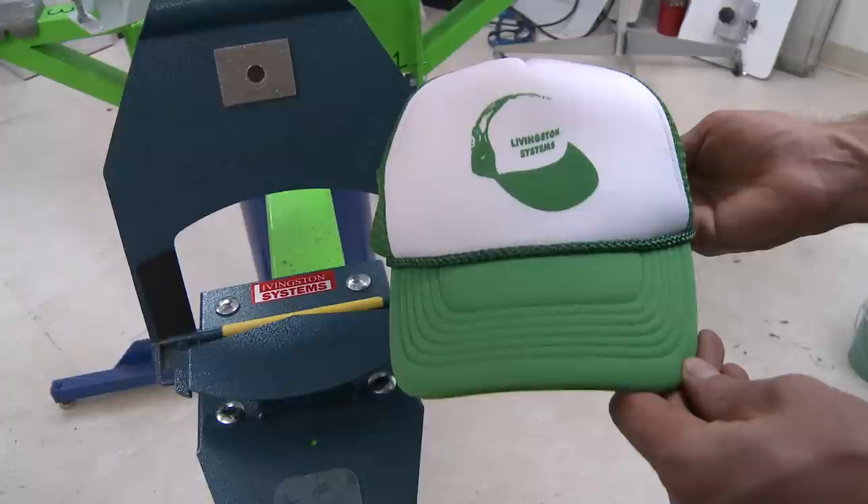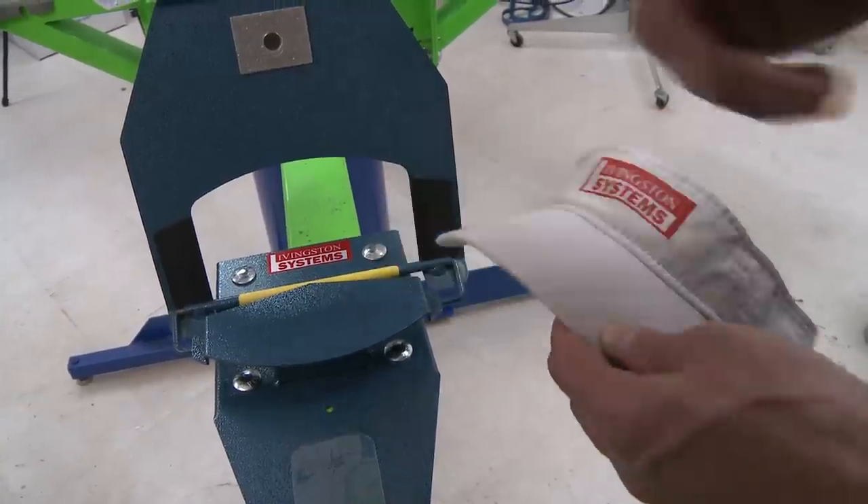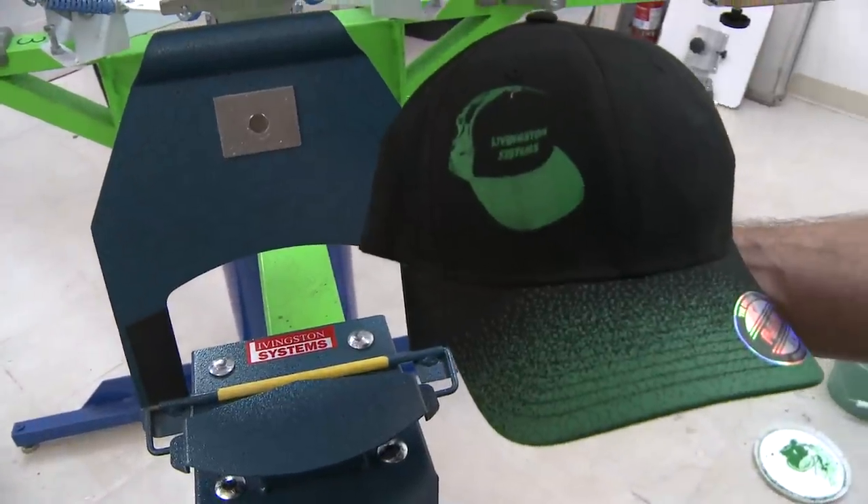The HatChamp prints on five panels, six panels, and visors. When it comes to structured hats, some print with no issue.